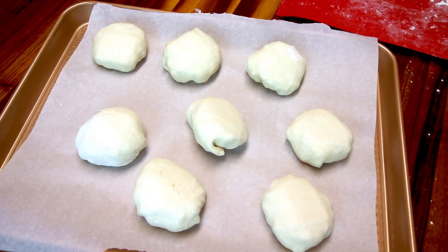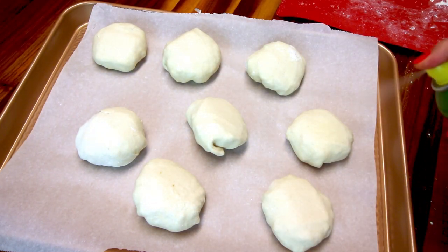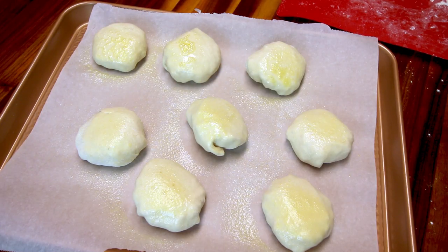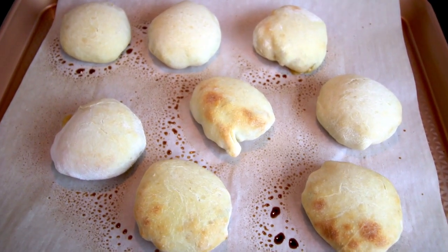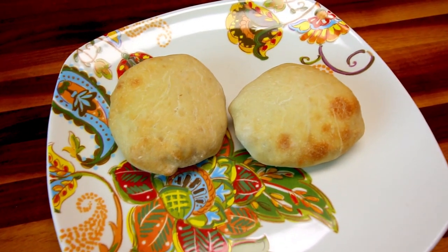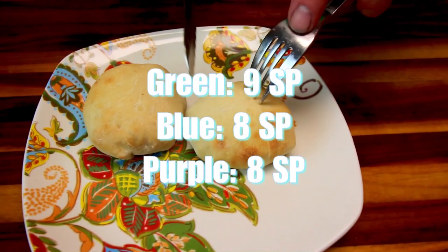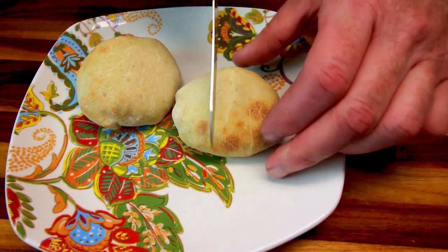I've got all the bombs assembled. Instead of an egg wash like I typically do, I'm just giving them a quick spray with olive oil. I'm baking these in the preheated oven at 425 for about 15 minutes. They've baked for 15 minutes and they're done. A serving size is two of them, which is nine points on the green plan — I'll double-check the blue and purple, but I'd assume it's probably pretty close.